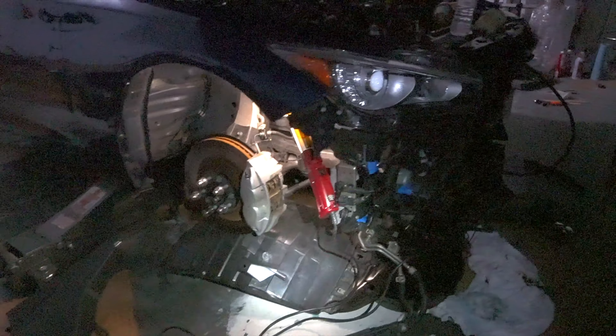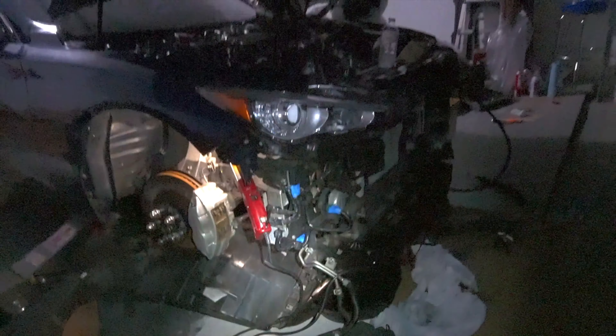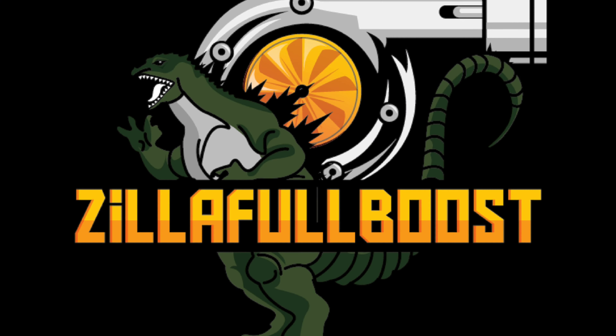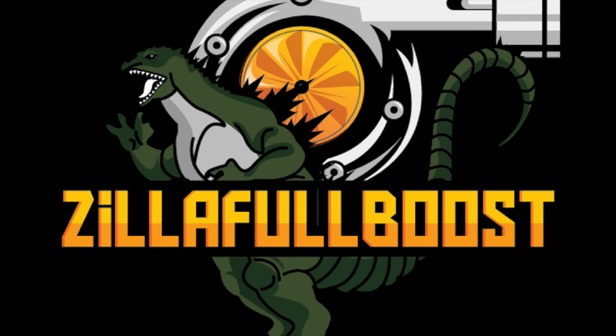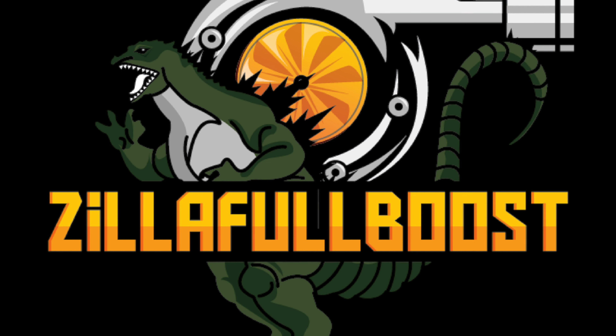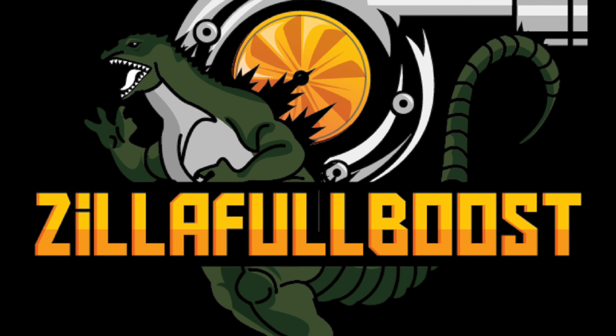I've pretty much got the refrigerant lines all set up. Right now I need to remove the OEM heat exchanger — I'm taking out as much coolant as I can. I'm going to take out all these hoses and replace them with AN16 hose. The larger hoses will provide more flow, so it's going to run a bit cooler with more coolant flowing through it.